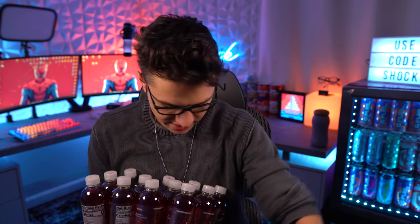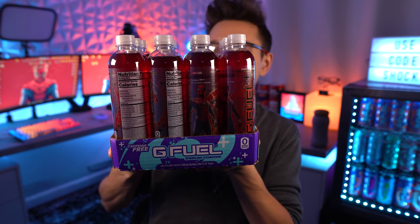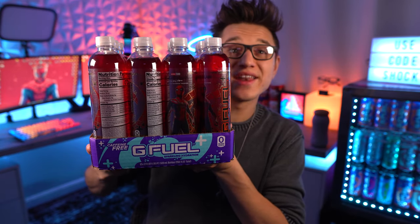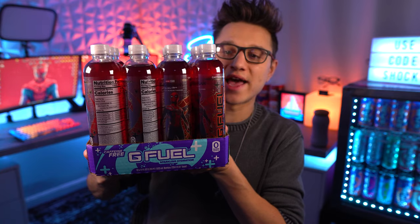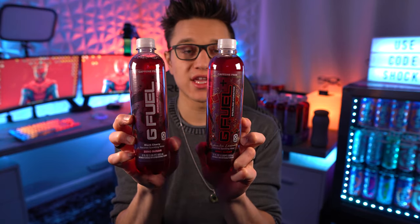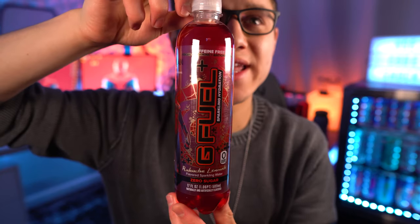There is no way that's natural colors — unless they're using like a ton of beet juice or something. That is the reddest G Fuel bottle we have ever had, I think. Let me compare these to the black cherry — I guess it's about the same. So we've got the black cherry here and then the Spider-Man here, and the colors are about the same. It looks like G Fuel is using vegetable juice for the coloring.